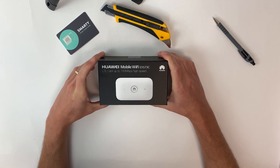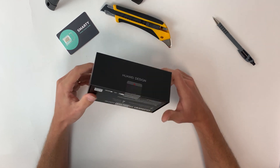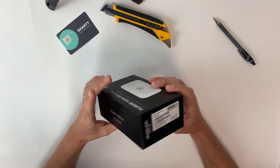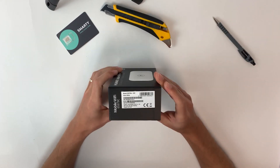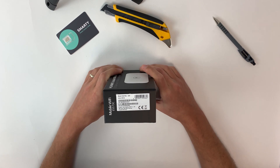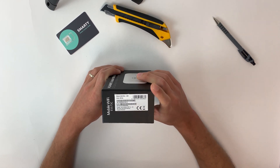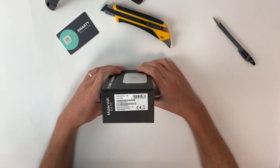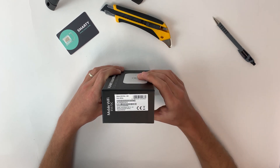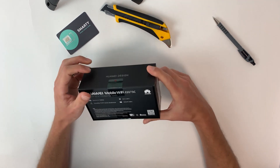So first things first, what do we have on the box? Front of the box, we've got our device in white — Huawei mobile Wi-Fi E5573C, LTE capable of up to 150 megabits high speed download. The sides have more graphics. The most important bit of information is on the label, which holds our IMEI number and the device serial number. Always worth hanging on to that information in case you have any questions for us.